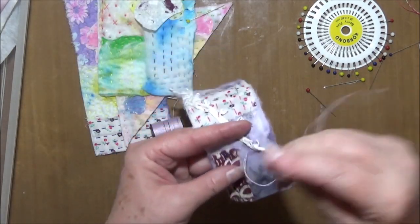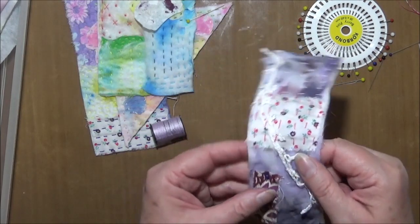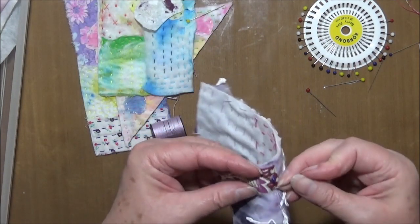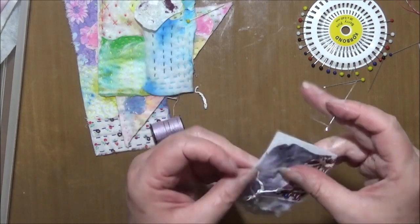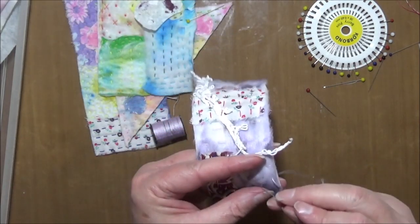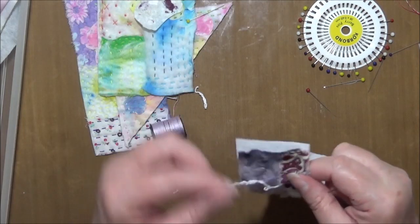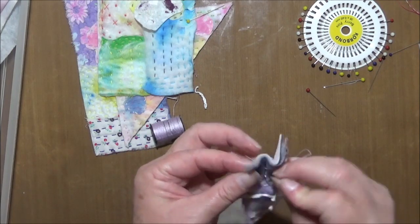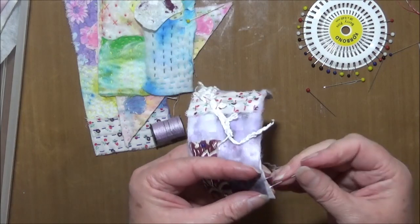Quite often I'll start a project thinking it's only a little project, and then hours have gone by and I think, wow — I've just sat here for two hours and only finished a couple of things. But that's crafting, and there's never enough hours in the day. I can't possibly be the only person who thinks it would be awesome just to spend your whole day crafting every day — there are just so many projects to do.